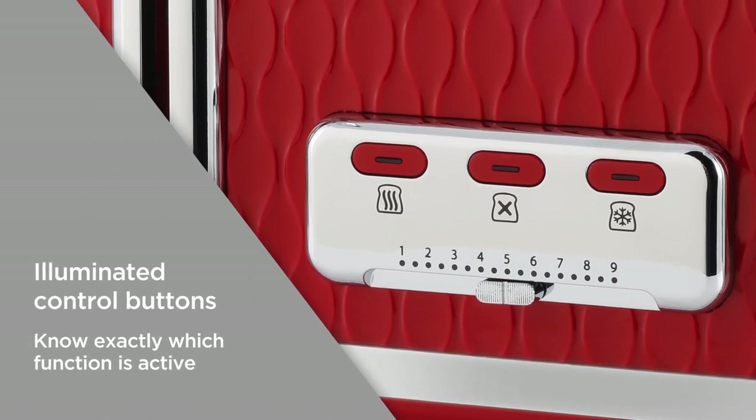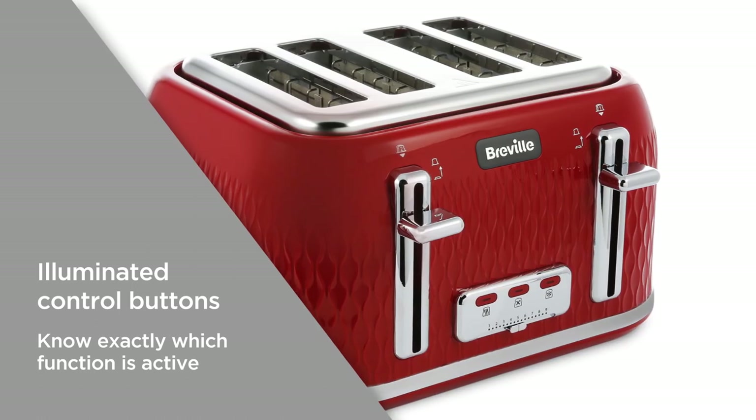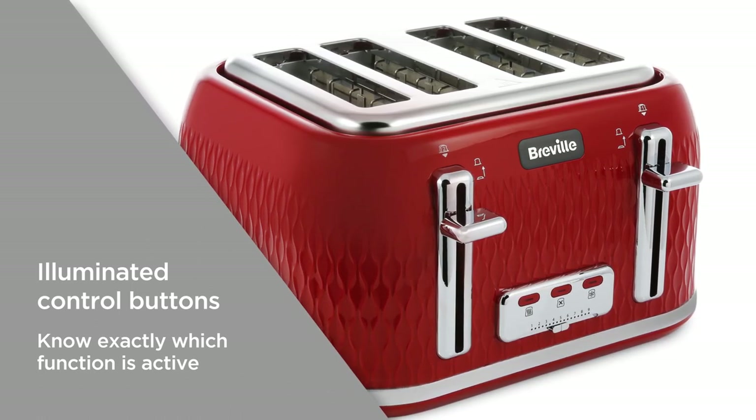Illuminated control buttons allow you to quickly and easily identify each function, so you know exactly which function is active for an effortless breakfast routine.